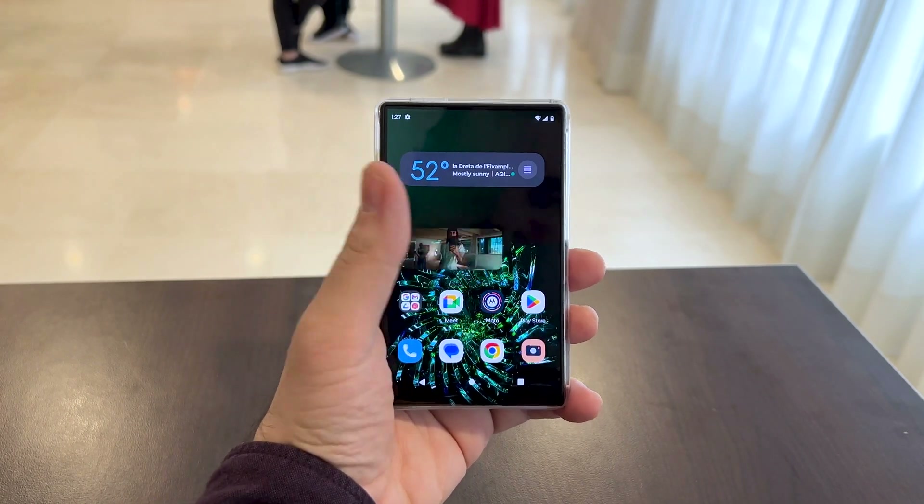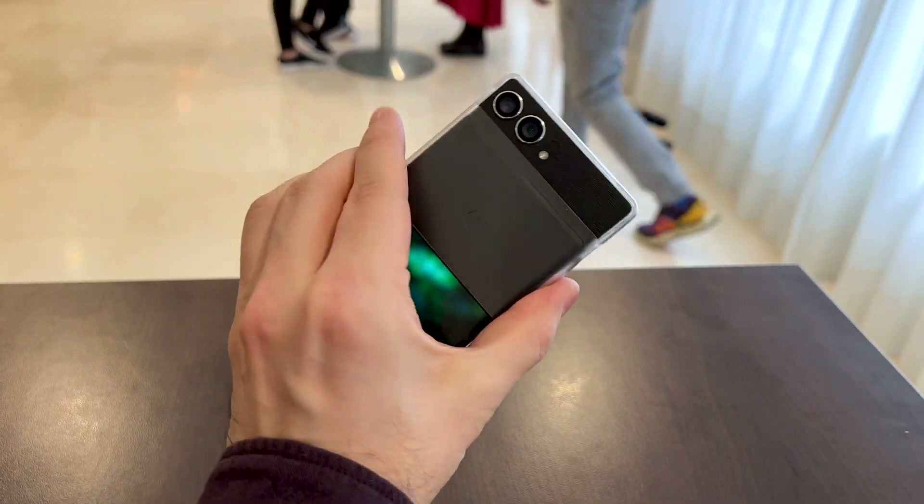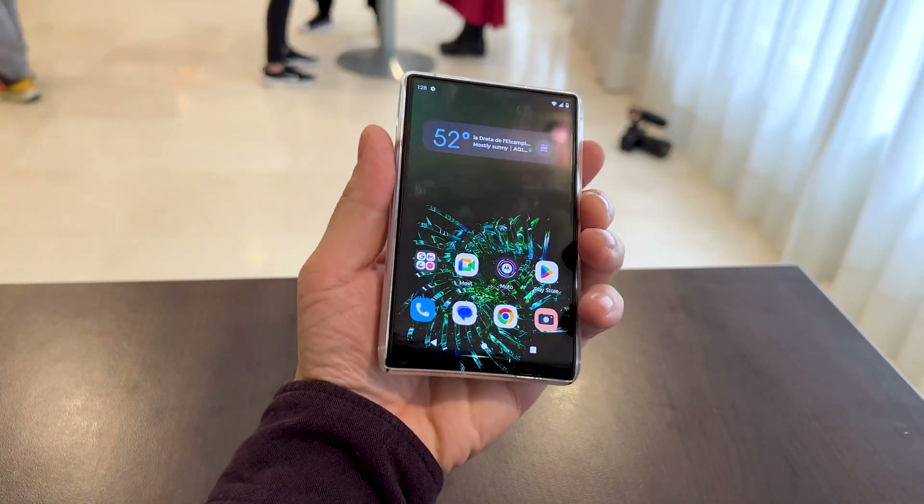Hi guys, this is G7L.com and I'm here with something very interesting and probably the future. This is a rollable phone from Motorola — a prototype, a concept.